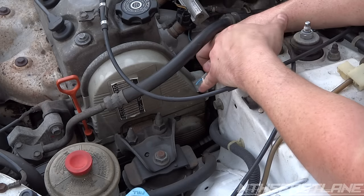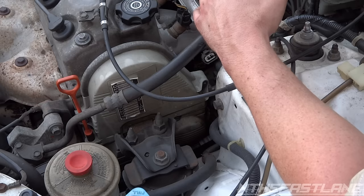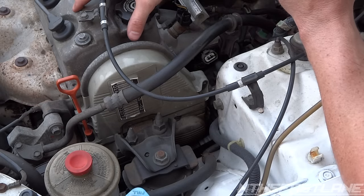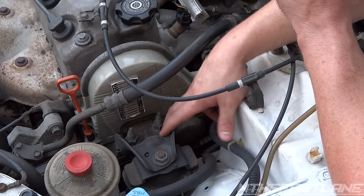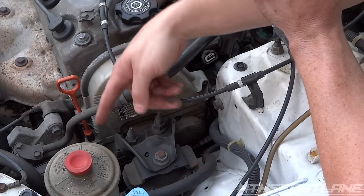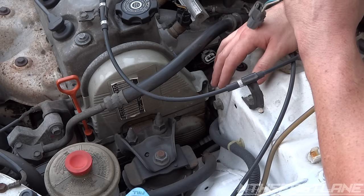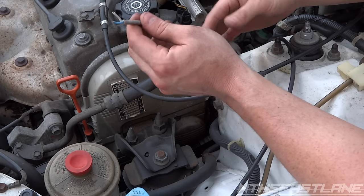We're gonna use some 3M connectors to connect it. To really change out this whole wire, we'd have to take off the valve cover, pull the power steering line out, take this motor mount off, push up on the motor, take the crank pulley off, power steering belt, alternator belt, and AC belt, just to get to this and take off the timing cover.